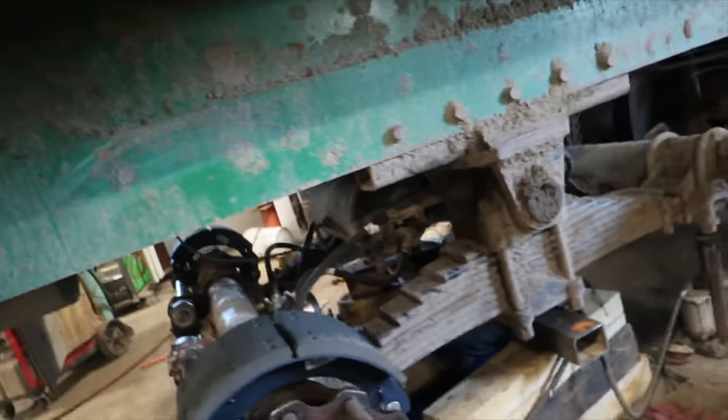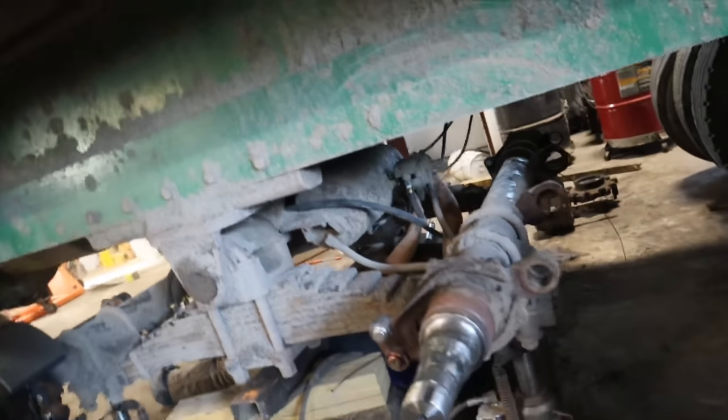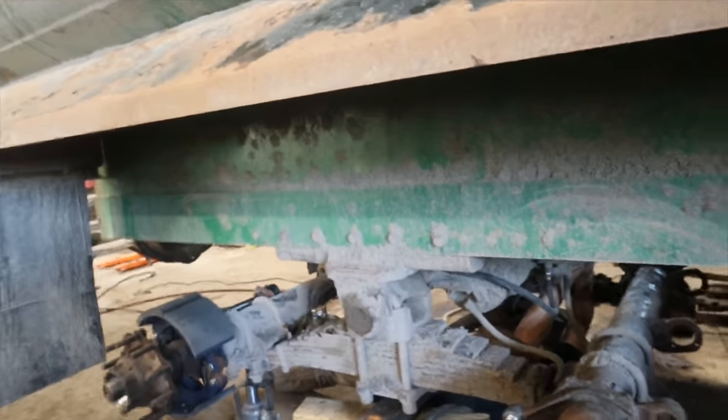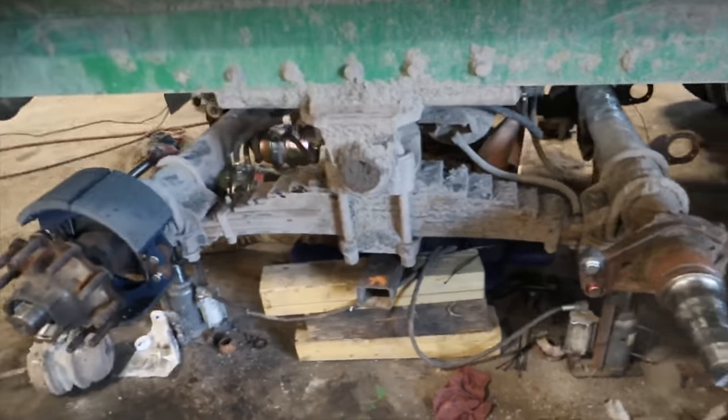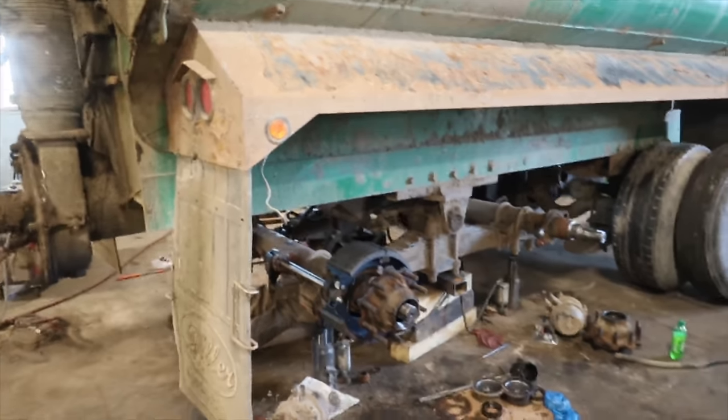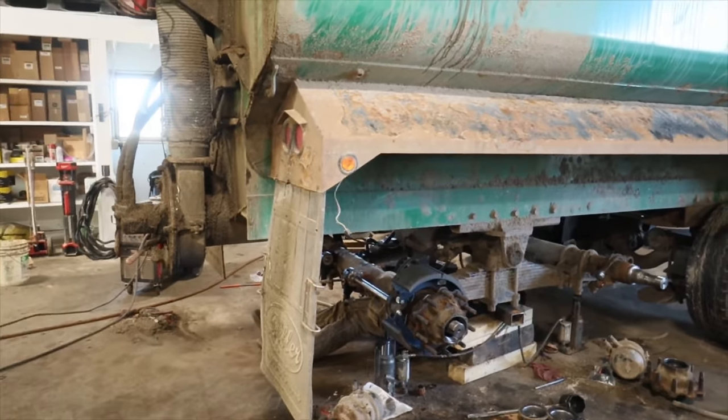Curv is working on hooking up those hoses now. We've got some bushing kits to put in there and maybe we'll have this going by noon today. This trailer is a 2012.